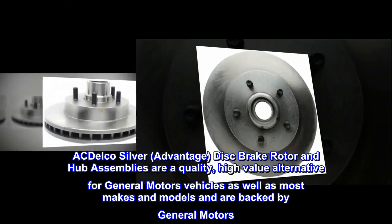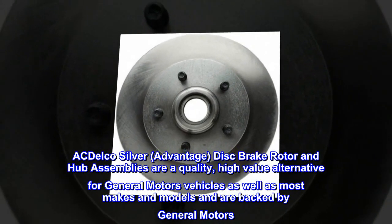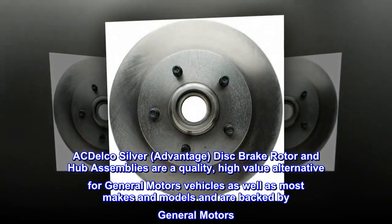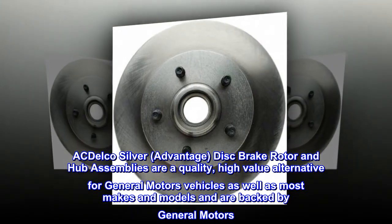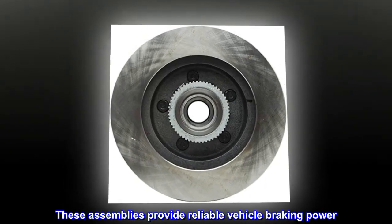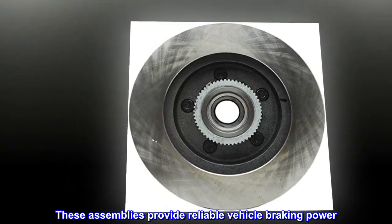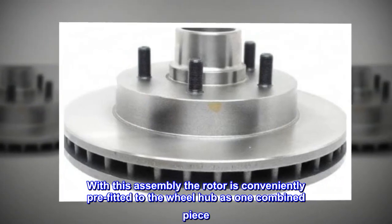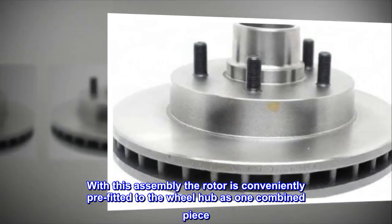ACDelco Silver Advantage disc brake rotor and hub assemblies are a quality, high-value alternative for General Motors vehicles as well as most makes and models, and are backed by General Motors. These assemblies provide reliable vehicle braking power. With this assembly, the rotor is conveniently pre-fitted to the wheel hub as one combined piece.